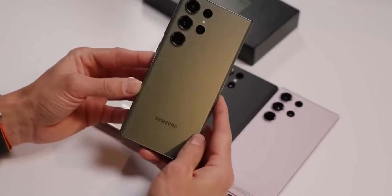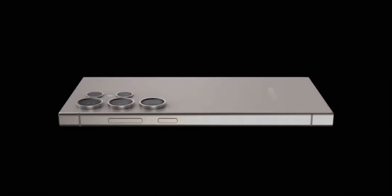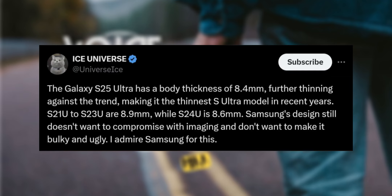The upcoming Samsung Galaxy S25 Ultra is generating excitement and some intriguing discussions based on recent leaks. According to Ice Universe, a prominent tipster, the Galaxy S25 Ultra is expected to be one of Samsung's thinnest ultra models since the Galaxy Note 20 Ultra, with a reported thickness of 8.4mm.